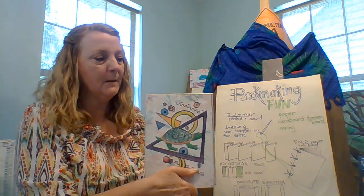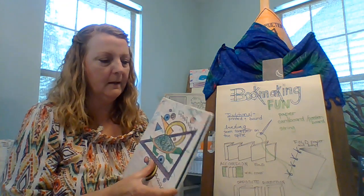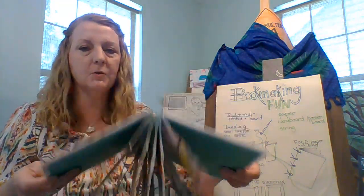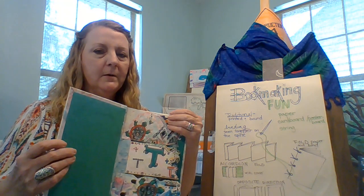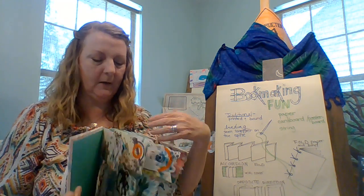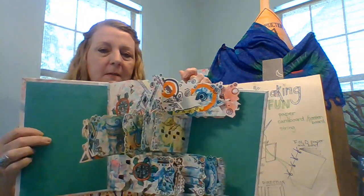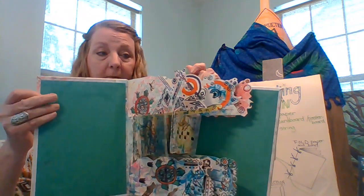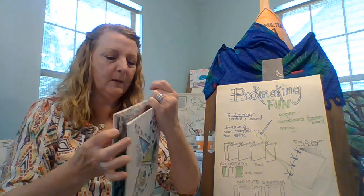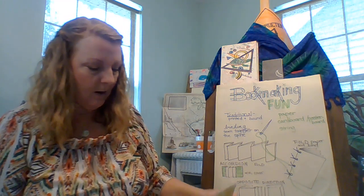So this is an example of a story without words — the very few words just really represent like a little sign or something. Again, this kind of book is made with the accordion smaller at the top, and pages glued one direction, then the middle pages glued the opposite direction, so you can see that on the spine how they're glued. When you stand it up, see how this is just beautiful to look at — all of this is paper with a little bit of cardboard. We talked yesterday about where you could find cardboard, maybe even an empty cereal box. I would love for you to illustrate your book.